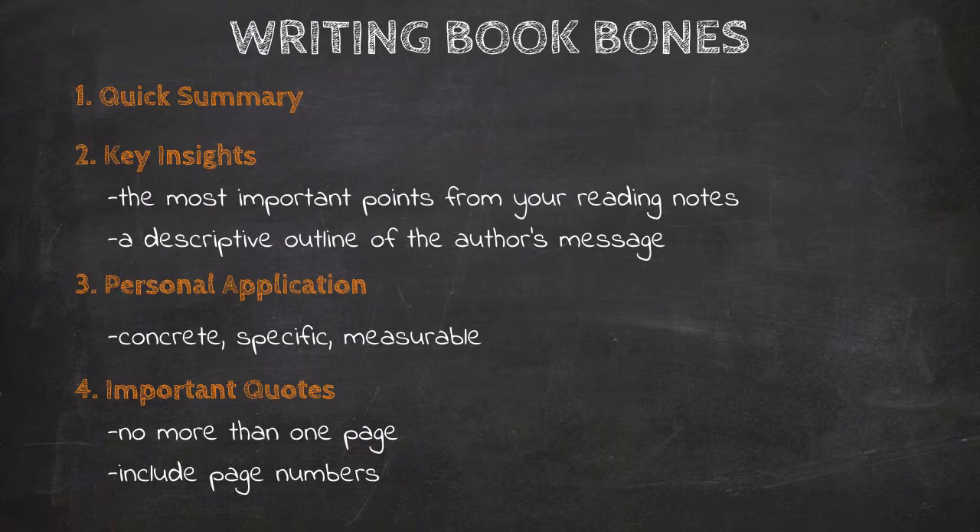That's all that's involved in writing a Book Bones: quick summary, key insights, and personal applications on the first page, then important quotes on the second. The benefit of doing a Book Bones is that it forces you to go back over all of your reading, analysis, and reading notes and really crystallize what you think the book's message is, how the author conveys that, and how it's going to affect your life.